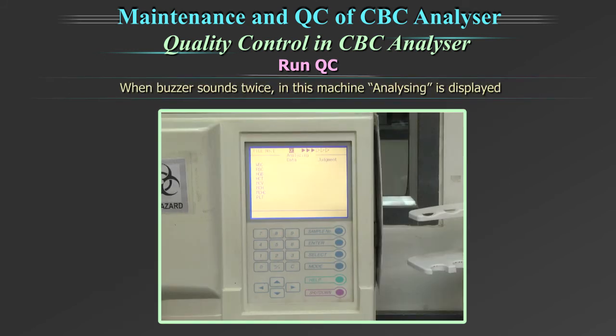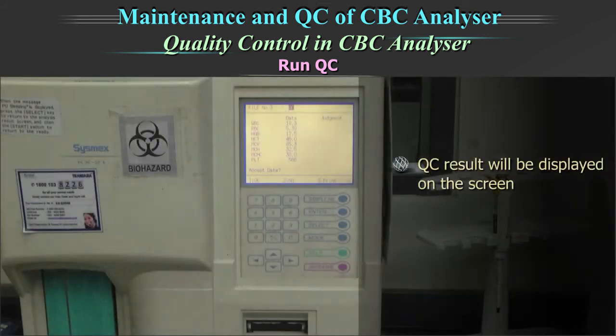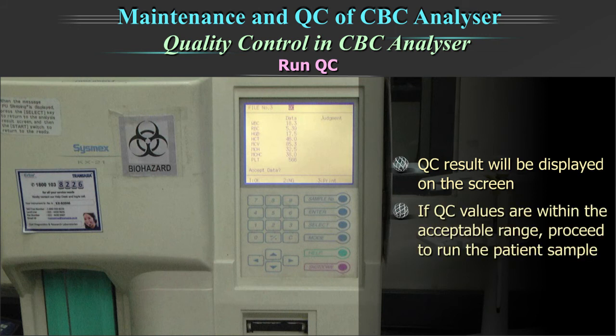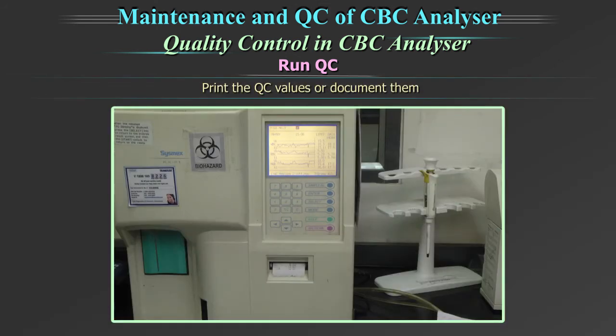Set the QC vial to the sample probe and press the start button. When the buzzer sounds twice, 'Analyzing' is displayed on the control analysis screen. You can remove the QC vial. The QC result will be displayed on the screen. If QC values are within the acceptable range, proceed to run the patient sample. Print the QC values and document them. The records of QC should be stored for a year.